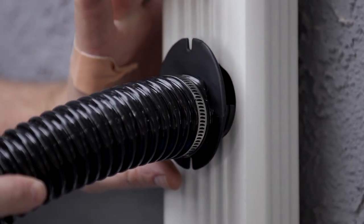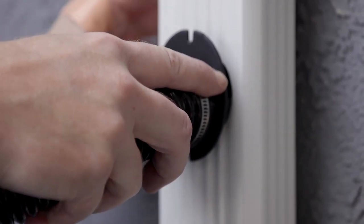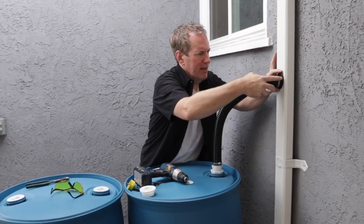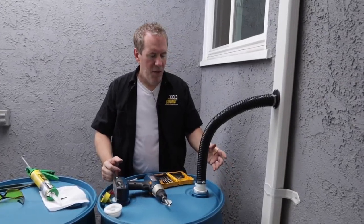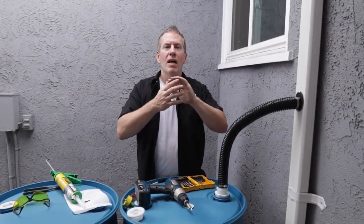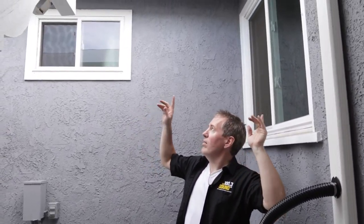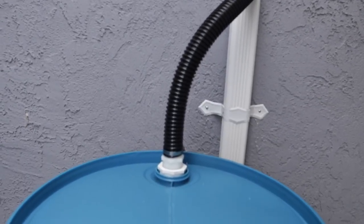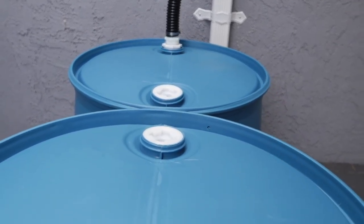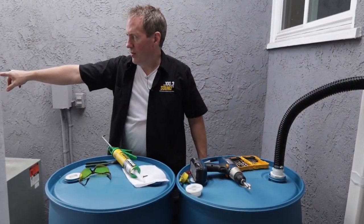Now I'm ready to push that sucker in there and put a couple of screws in to hold it in place. So now what's going to happen is: rain will fall on my roof, sheet down the shingles, fall into my gutters, be directed by pitch down towards the downspout, come down the downspout, and fill up both barrels simultaneously. What doesn't go into these barrels is going to go down the downspout and safely down to the storm drain.